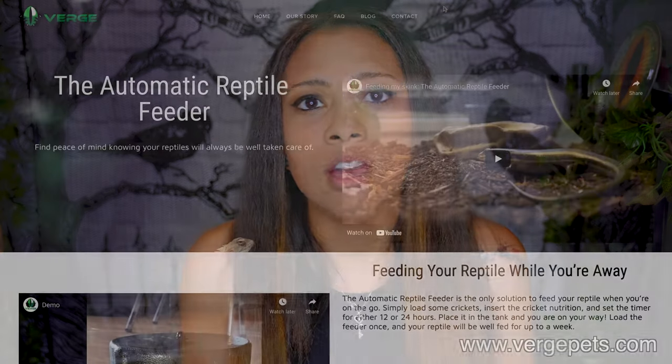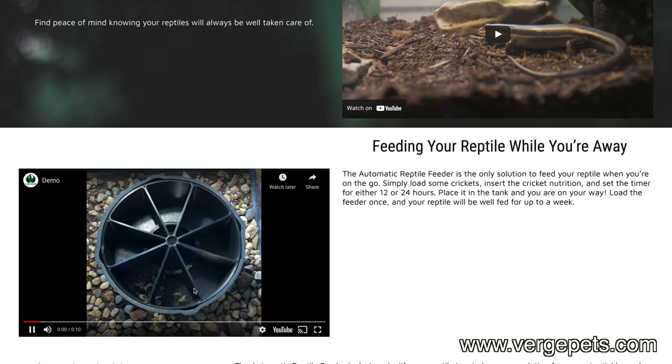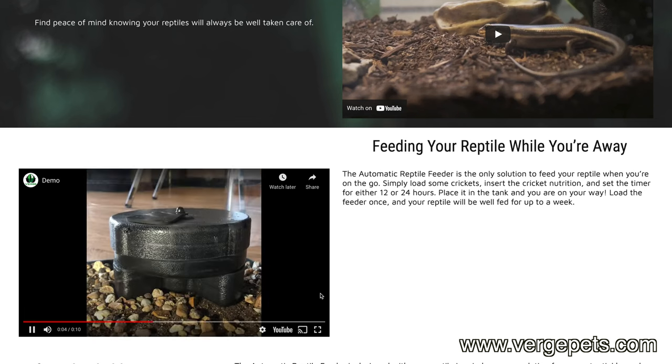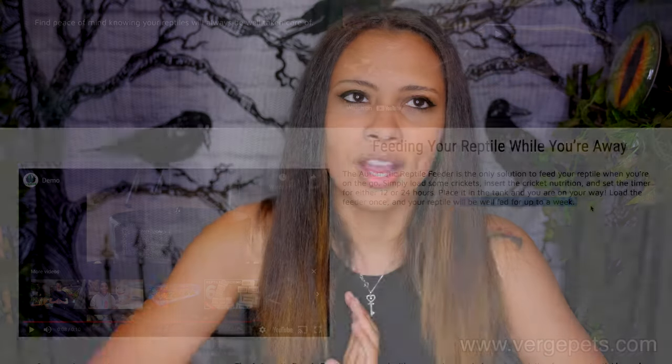If your lizard paces themselves — like my crocodile skink does — leaving a larger amount of food might be an option for you. There are also automatic reptile feeders, though I've never tested one. If that's something you want to try, prepare in advance and test it out to see if it's the right option for you.